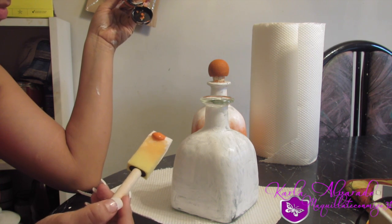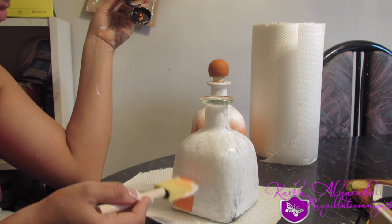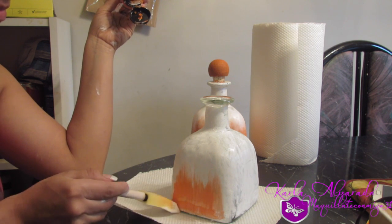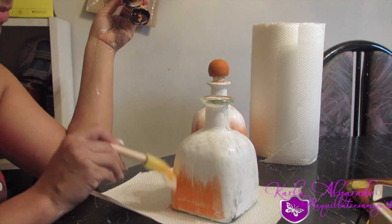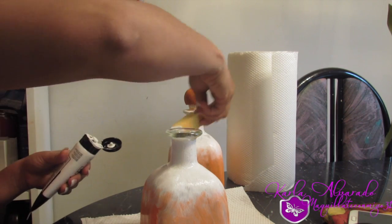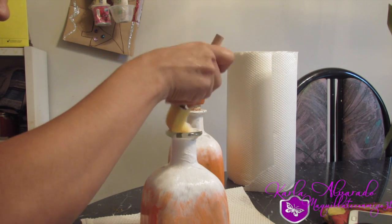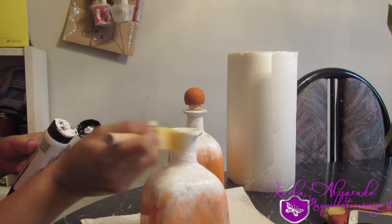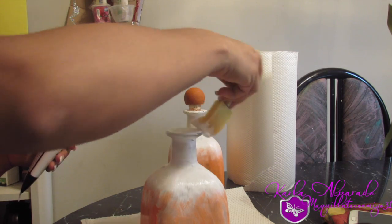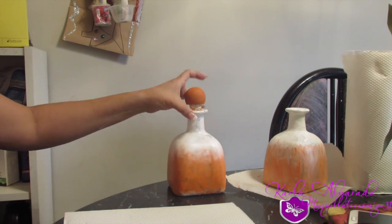Ustedes saben que esto de decorar es cuestión del gusto de cada quien. Voy a estarlo colocando en la parte de abajo, arrastrado para arriba, y también voy a estar pintando de anaranjado el taponcito de la botella, que tiene un taponcito muy bonito — ese corcho redondito que puede dar un efecto como de calabacita. Si ustedes quieren, la pueden pintar con una carita o lo que quieran, o la pueden dejar simplemente así.